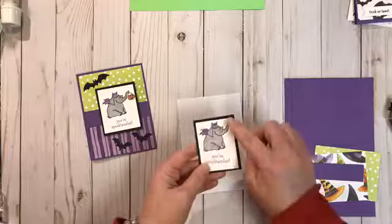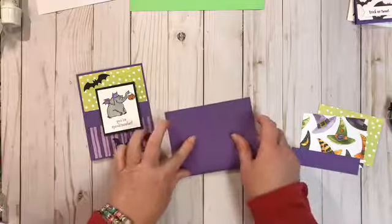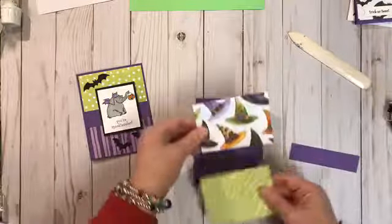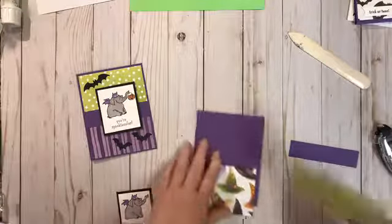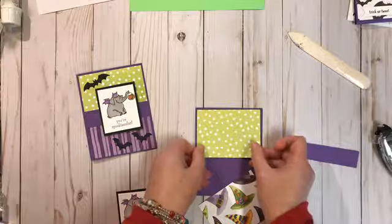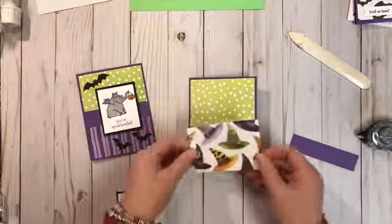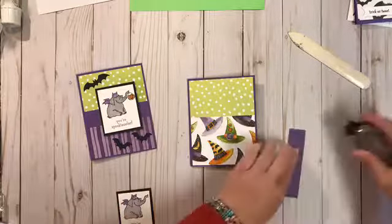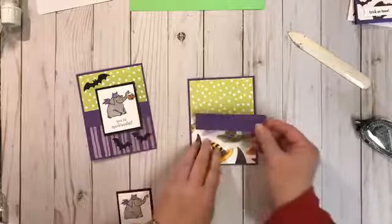Now that we have her colored, we're going to adhere her to the black piece. I'll put the correct dimensions on the site so you'll be able to get the pumpkin on there. We need to fold our cardstock in half and use our bone folder to make sure we have a crisp edge. Today I'm going to use these two pieces of designer paper — just make sure you have a little border evenly all the way around. The frogs — I love all of this paper! I'm a huge Halloween fan.